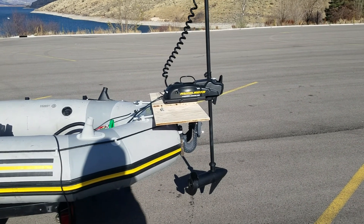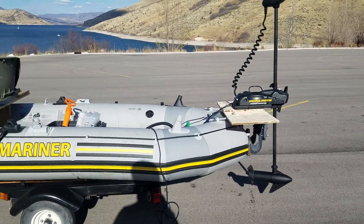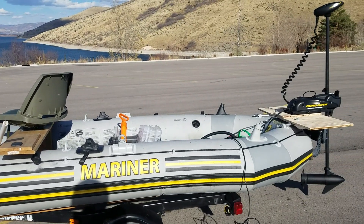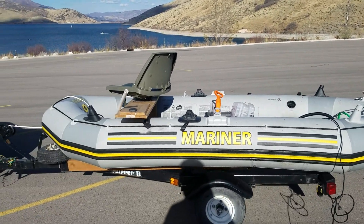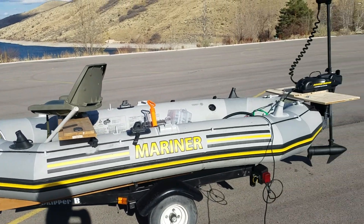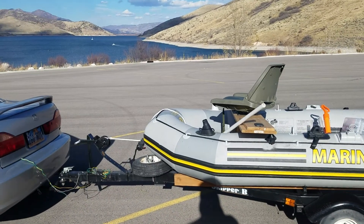My plan is to get the electric motor up front and keep my gas motor in the back. Each side of the Intex is pretty much the same, so gas on one side and the electric motor up there. Put the gas back here.